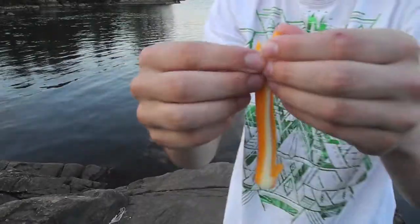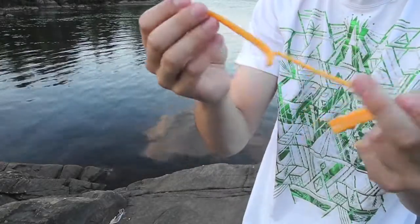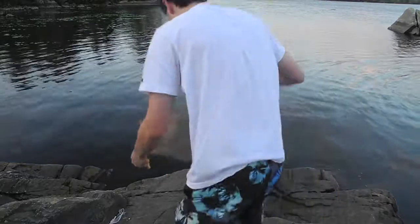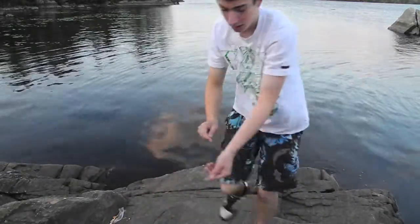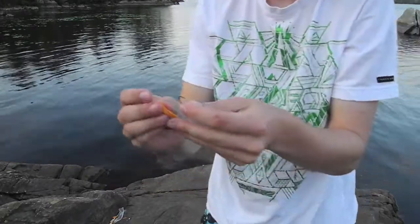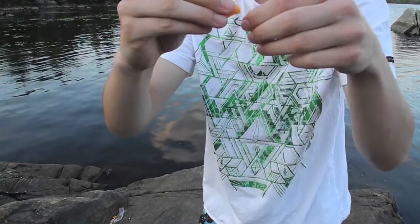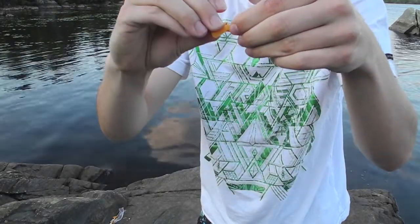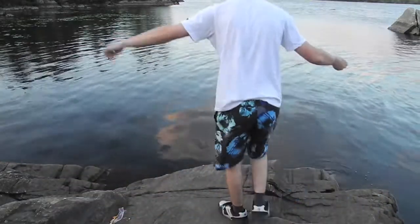See? Just take a piece, minimum size, such as this. Cut it like this. Put it on the hook, like so. Curl it up, and hook, like this. So now, let's see if we can catch a fish.